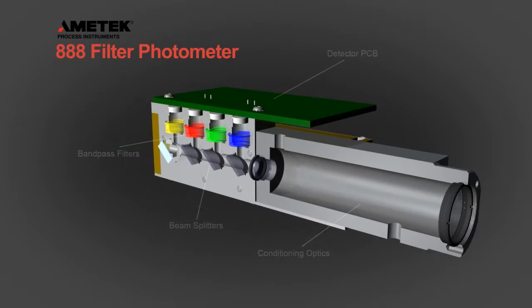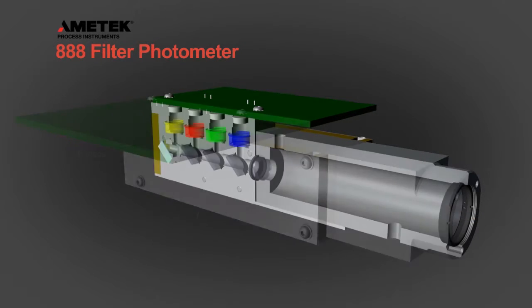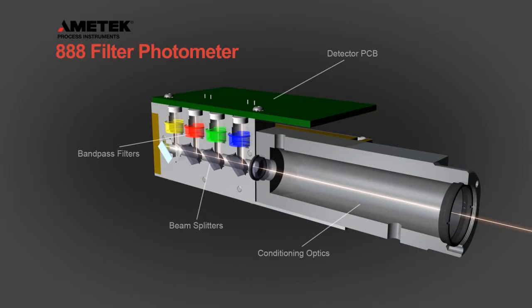The Model 888 UV Photometer uses four separate detectors, each measuring a different narrow range of UV wavelengths. The light from the sample cell is divided into four separate channels using partially reflective and partially transmitting beam splitters.